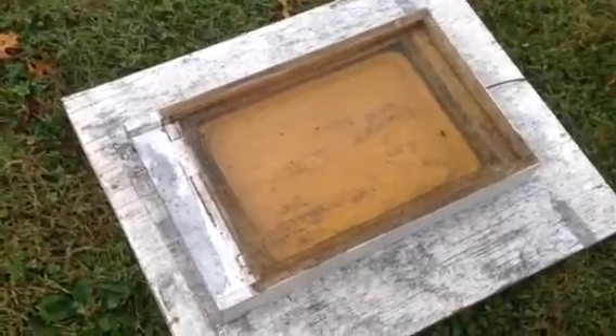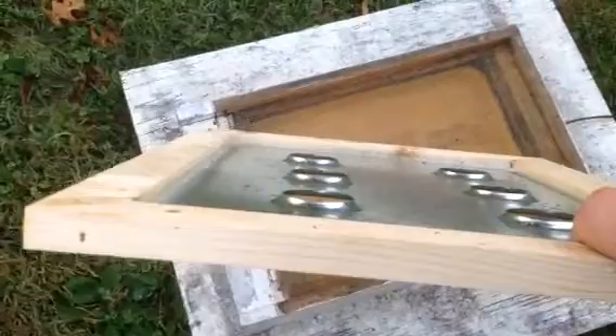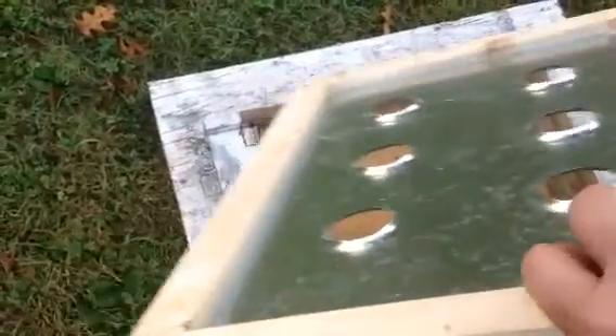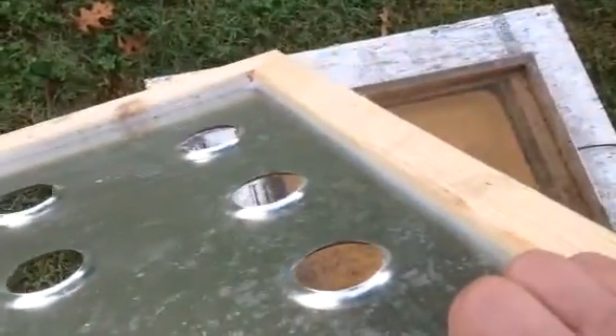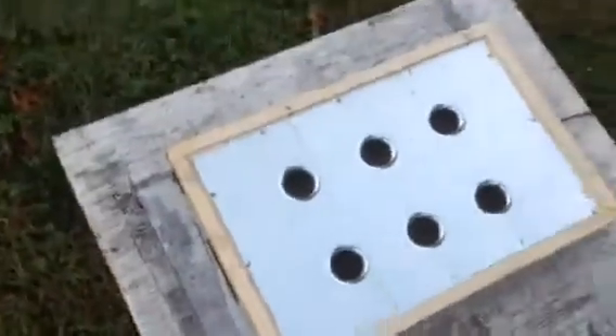When you install this — let me sit it up here — here it is. You can see the other side; it's got those dimpled holes, and those go downward. It's sealed around the edges inside so there are no gaps that a beetle can pass through.